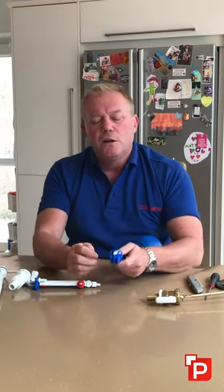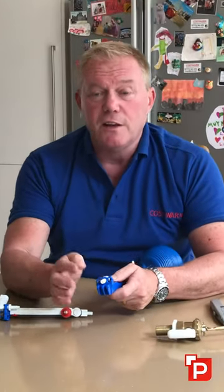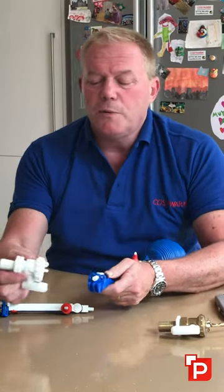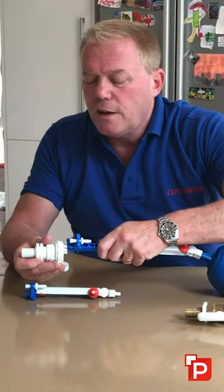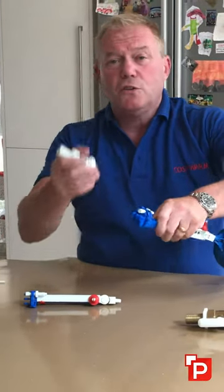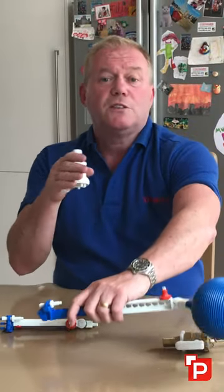It's also got this arrangement on the side here that means you can move the valve body laterally inside the system — it does that like this. You can put it onto the left hand side, the centre, or the right hand side, so that it won't touch the actual siphon itself.